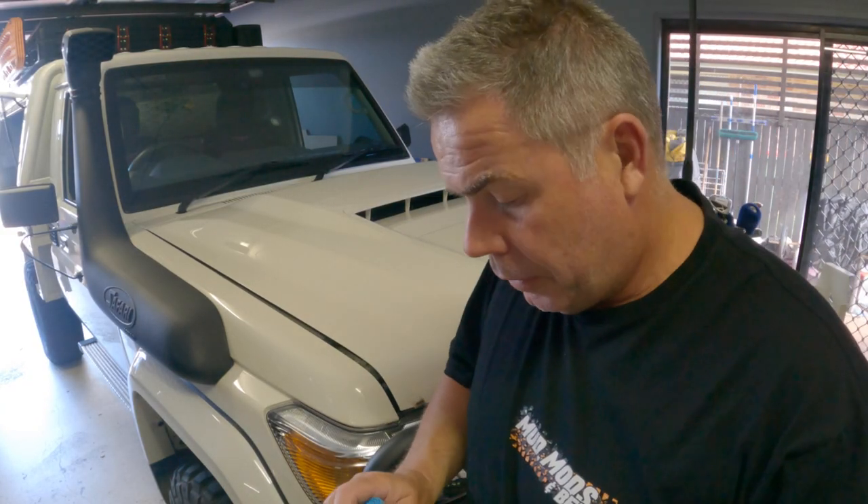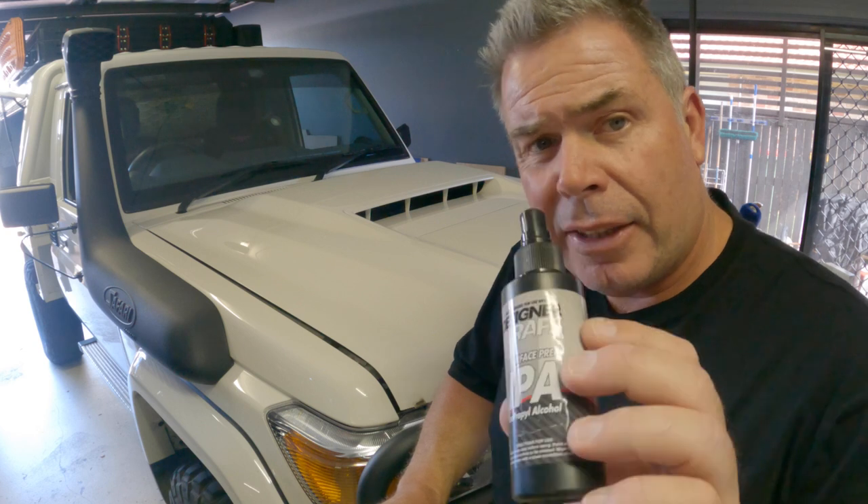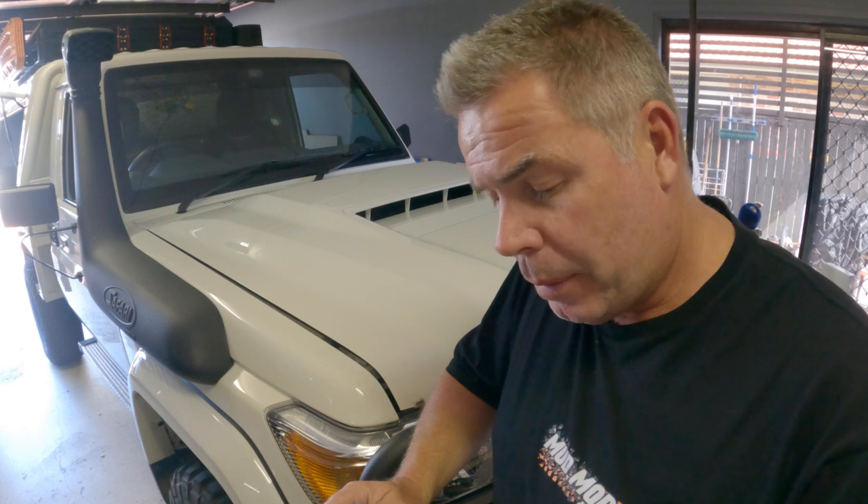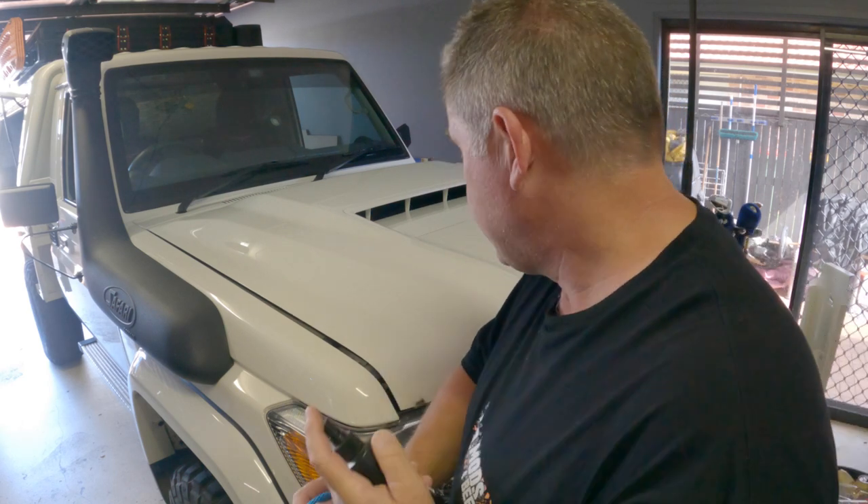Alright, bonnet protectors off. I had this stuff from Super Cheap — it's an IPA, isopropyl alcohol, basically just like an alcohol wipe. I'm going to really clean the bits that we're going to wrap, just so the vinyl sticks to it a bit better.